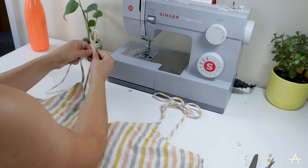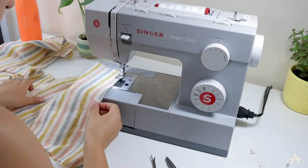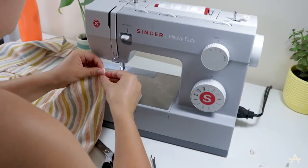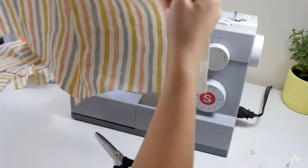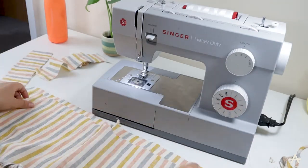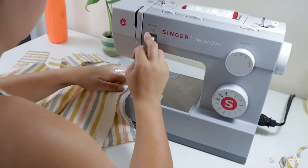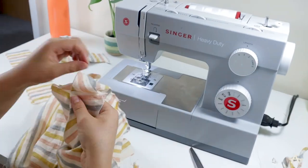And there we go — that's the top almost done! I'm going to do the other side now. Moving on to the shorts, I'm going to stitch the centre front and the centre back with the French seam, and then I'm going to do the side seams, and lastly I'll do the seam with the crotch as well.